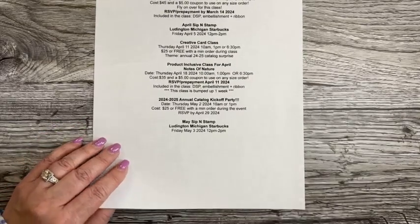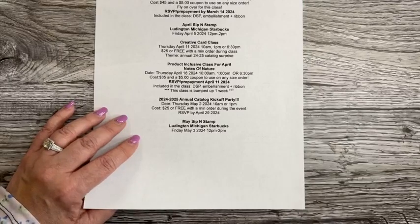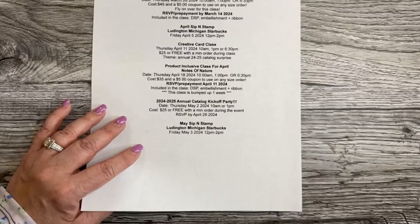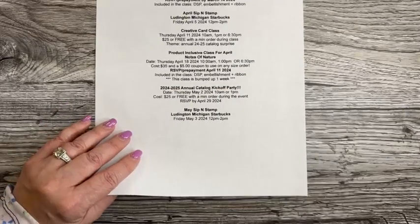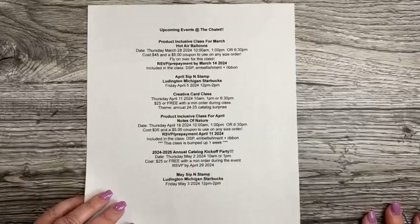I'm also having a catalog kickoff party — we snack, we smile, we stamp — celebrating the new incoming catalog on Thursday May 2nd at 10 a.m. or 1 p.m. RSVP no later than April 29th. And into May, there's a sip and stamp at the Ludington Michigan Starbucks on Friday May 2nd from noon to two.